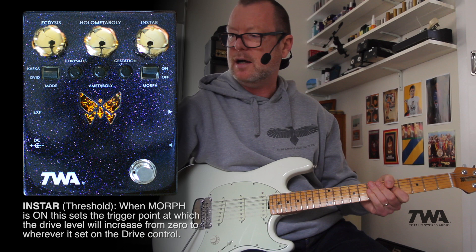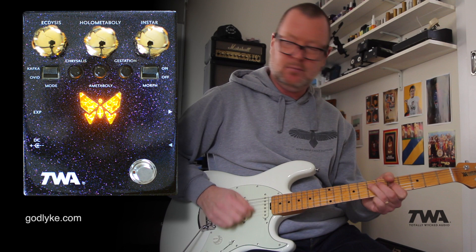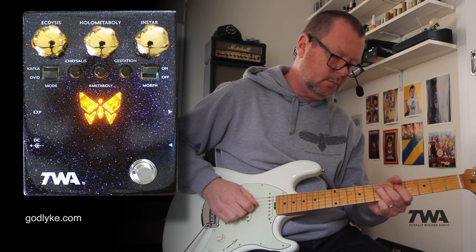The instar control is controlling the threshold of when that effect actually kicks in. Over here on the left also is a mode control, which gives you two different types of EQs. One has a bit more top end, and the other has a bit more bottom end.